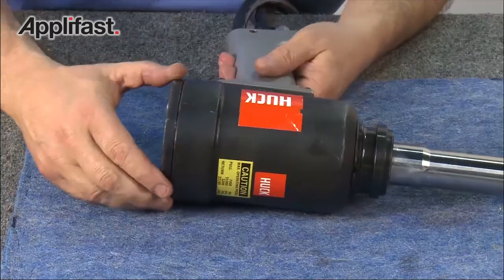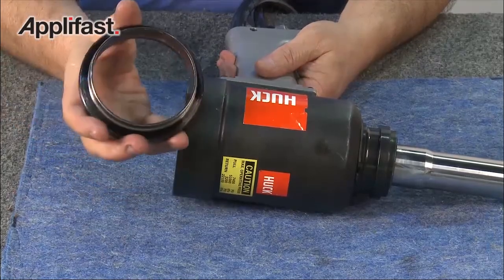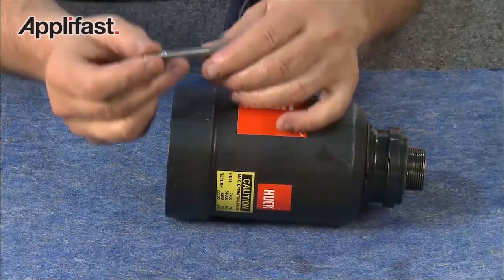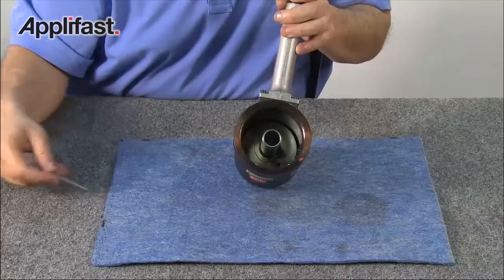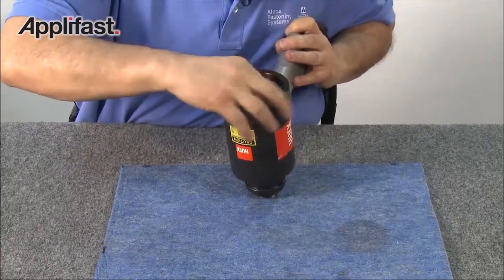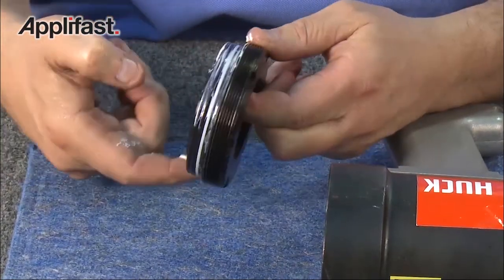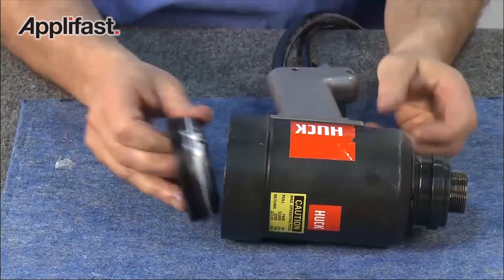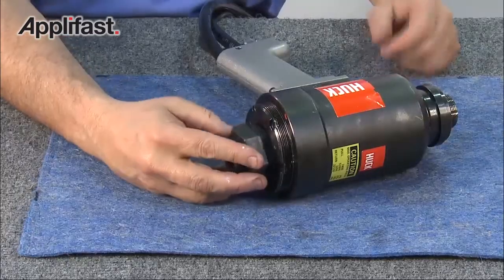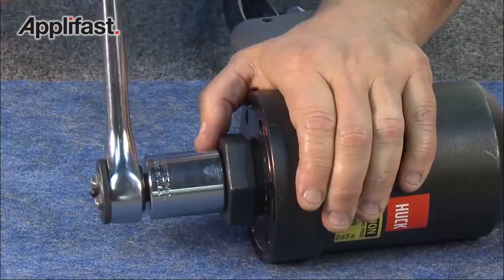Now that the piston assembly has been inserted, remove the ring compressor. Remove the bullet. Next, reinsert the dump valve, making sure that the flat is at the rear of the tool. Grease the seals on the back cap before reinstalling. Then replace the back cap. Insert the rear wrench and, using a ratchet, thread the back cap into place until it bottoms.